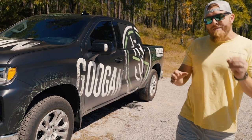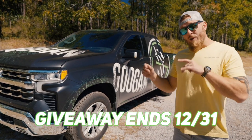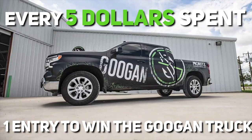Hey guys, would you like an opportunity to win this brand new Chevy Silverado Z71 custom wrap pickup truck? If you answered yes, that's good because we are going to give it away to one of you guys. All you have to do is visit GuggenSquad.com and every $5 spent equals one entry to win this truck.